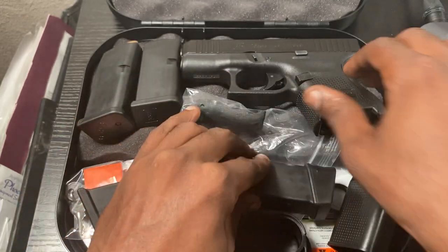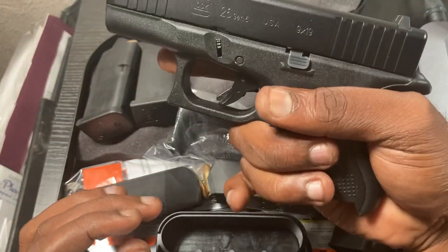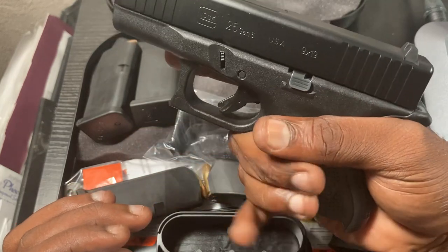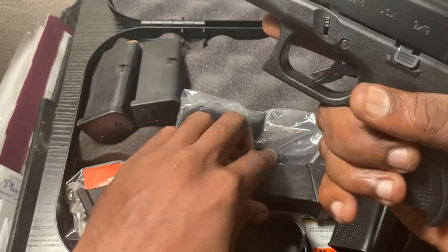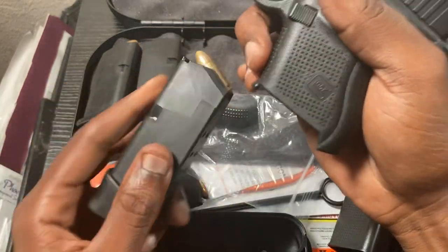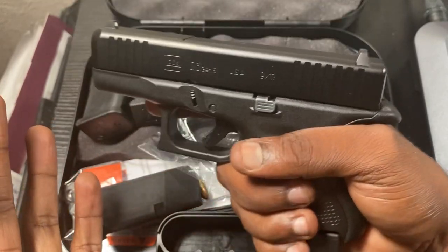Without the pinky extension you won't get a full grip. Let me demonstrate — these are the main fingers you need to aim, but naturally you want to be able to put your pinky on and get the full extension.